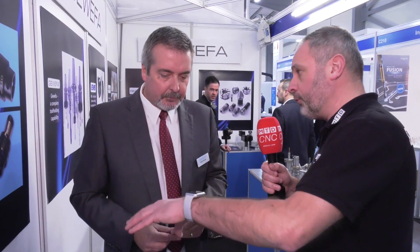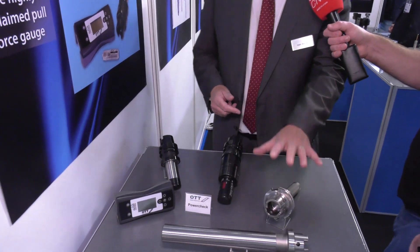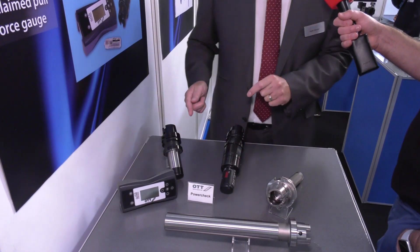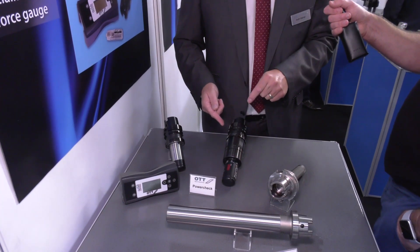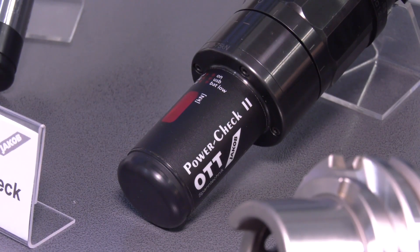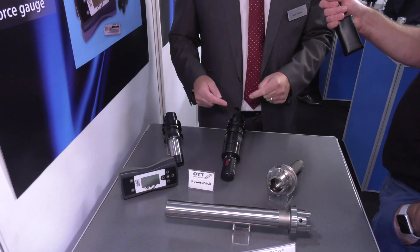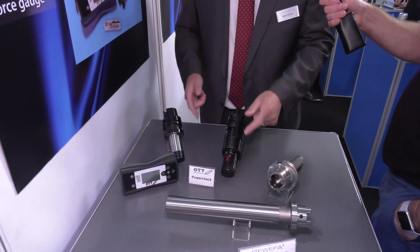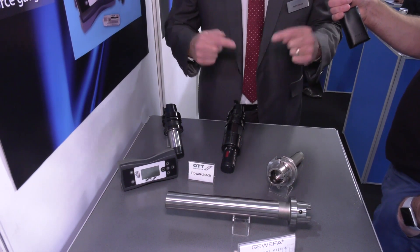And when you look at the range of OTT products that you've actually got here, what do these products actually offer to customers? So what we've hit on there was the test bars and the alignment kit. With the OTT Jakob, again for the installation engineer, we have the power check 2 to check the pullback, which can be loaded manually into the machine, where the back end is interchangeable for different types of locations, and then you have a digital readout. You can afterwards, via USB or radio waves, download it and analyse the data, which is great.